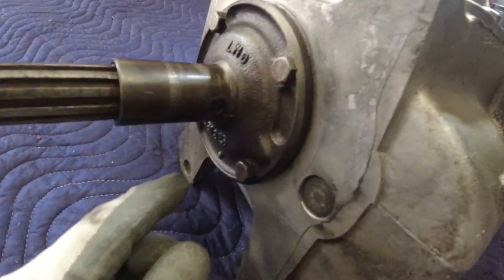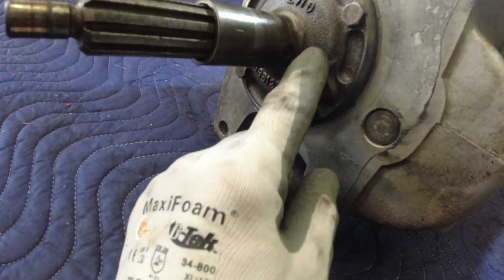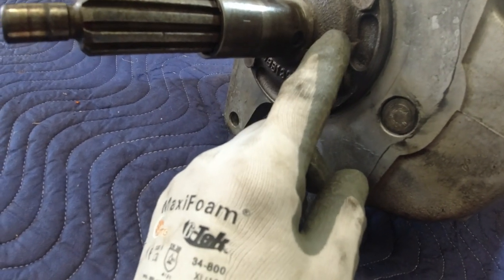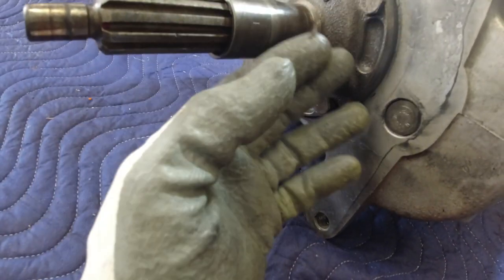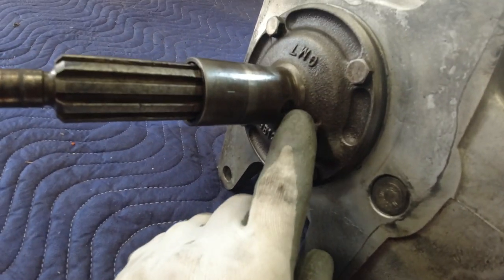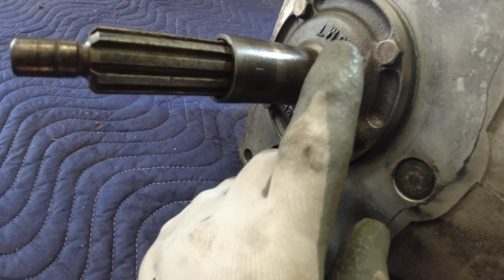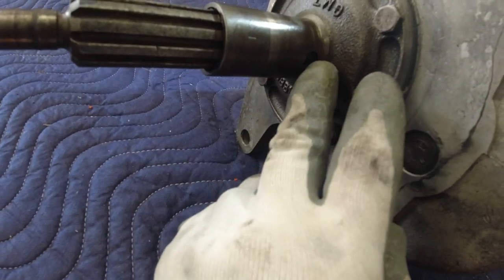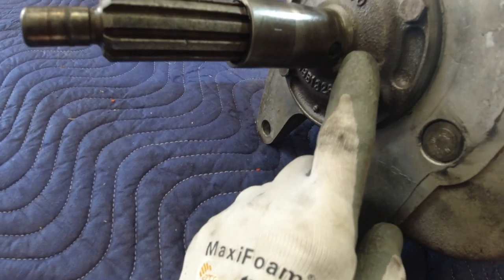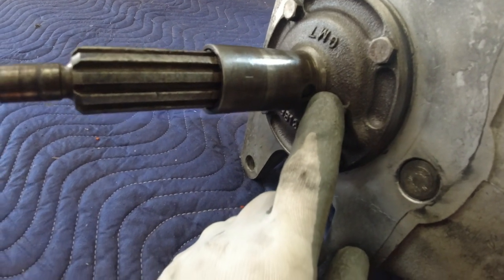Now, the front of the transmission — there is no seal in this front plate here. It's just got a slinger ring that goes between the bearing and this housing, and it just keeps the oil from getting up in here. It's got a weep hole here; if it does get up in there, it'll weep out into the throwout bearing area and keep it from getting into the clutch. As long as you don't overfill this, you should never get a leak here. The newer Muncie's have a lip seal to seal it off completely, but on these older ones, they didn't.